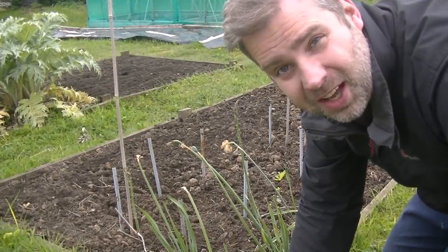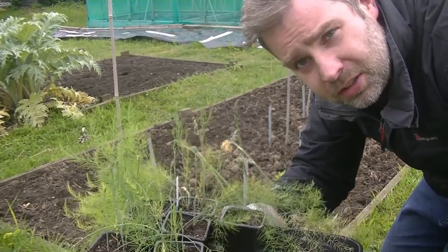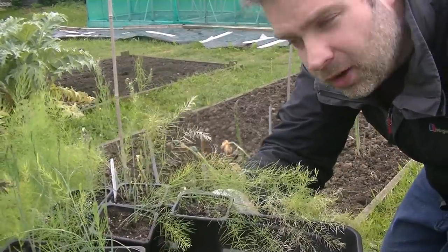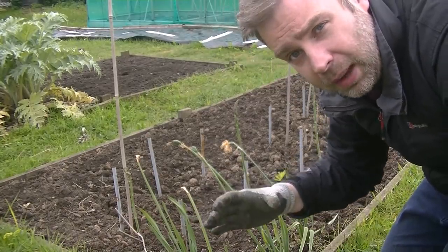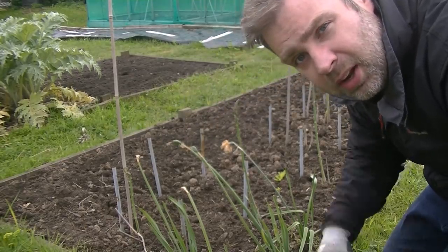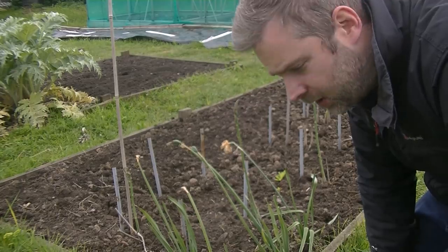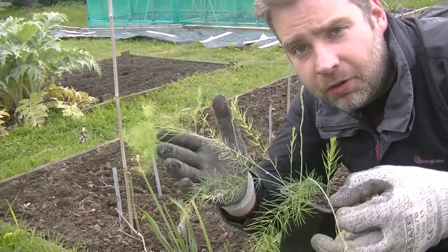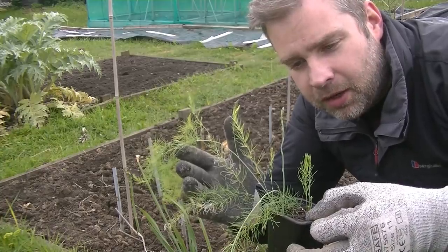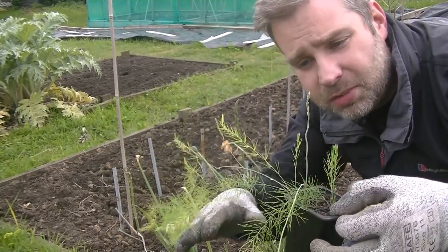Operation 'plant everything outside' is now well underway. I'm going to get these asparagus out now - they've been sat in the greenhouse and to be honest with you, they have suffered a little bit. It probably got much too hot in there for them and a lot of the leaves have started to brown off. In the asparagus bed I've got a few gaps where a few of the crowns never made it, so I'm going to fill those up, then plant the rest along the back edge. I'll put in a little marker as well, because during the winter when they die back you don't always know where they are.